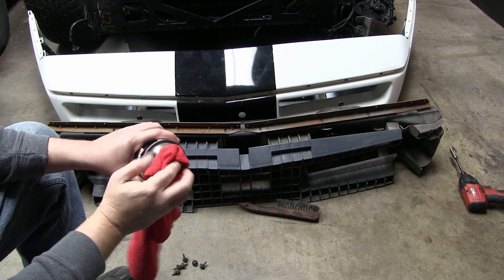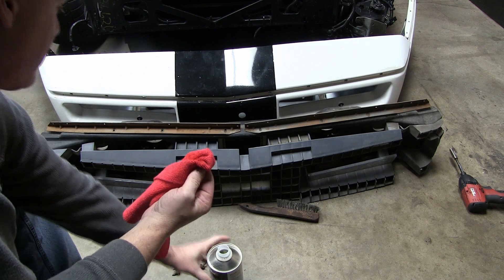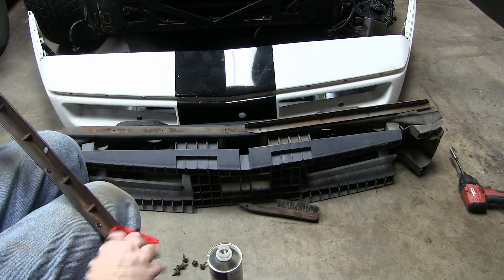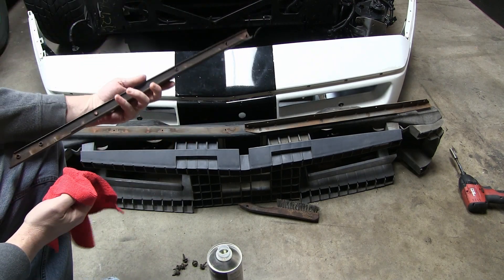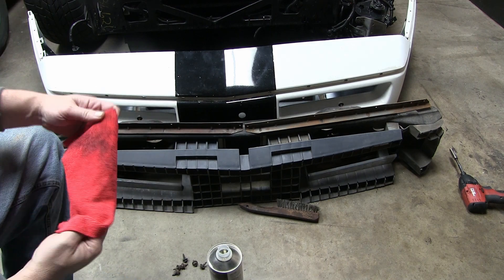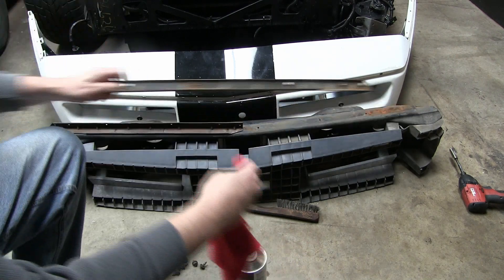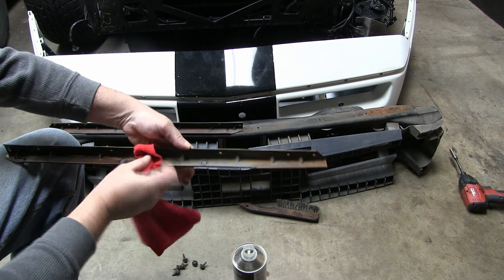Then I'll come in with some wax and grease remover on a rag to kind of clean these up, get a lot of that residue off before I start painting them. Wow, this is some powerful stuff — this wax and grease remover, holy cow. I just want to be doing this in a well-ventilated area. It dries very fast.